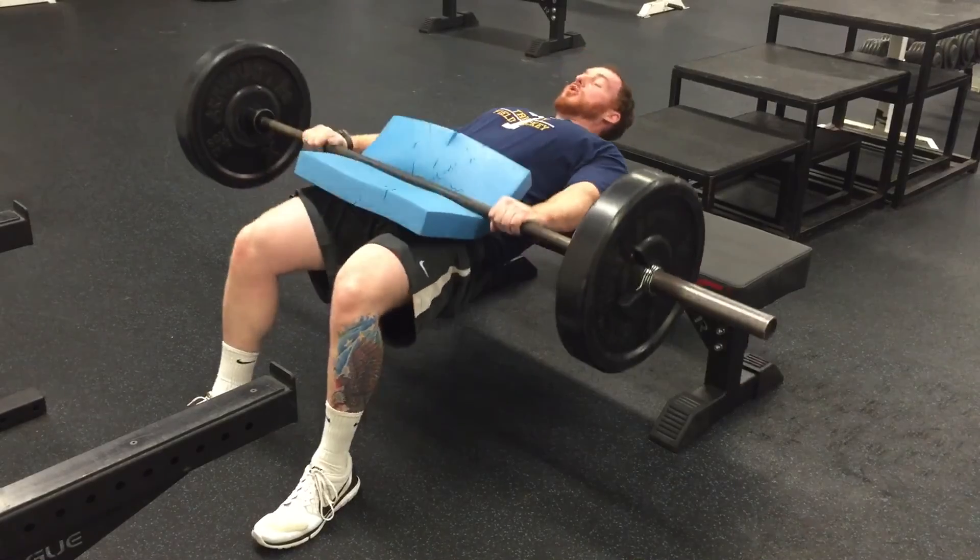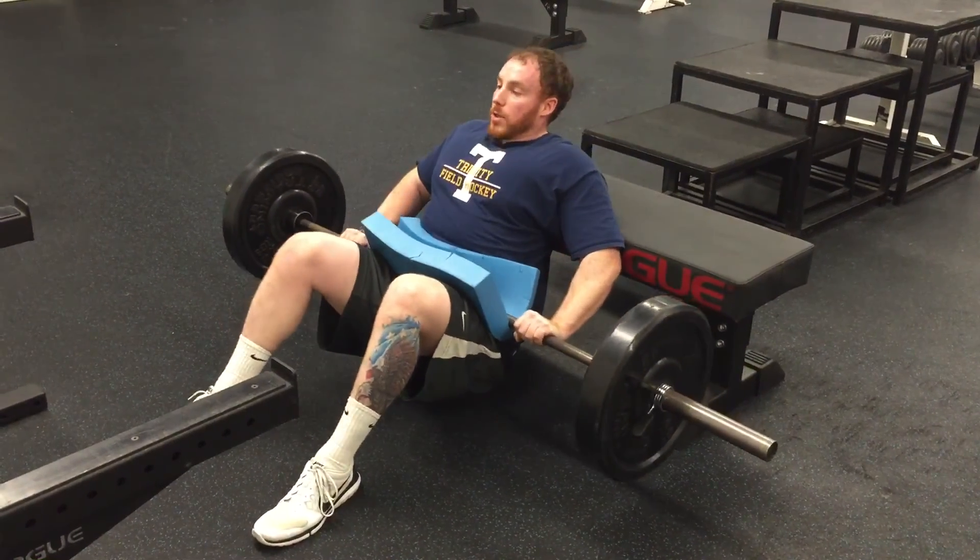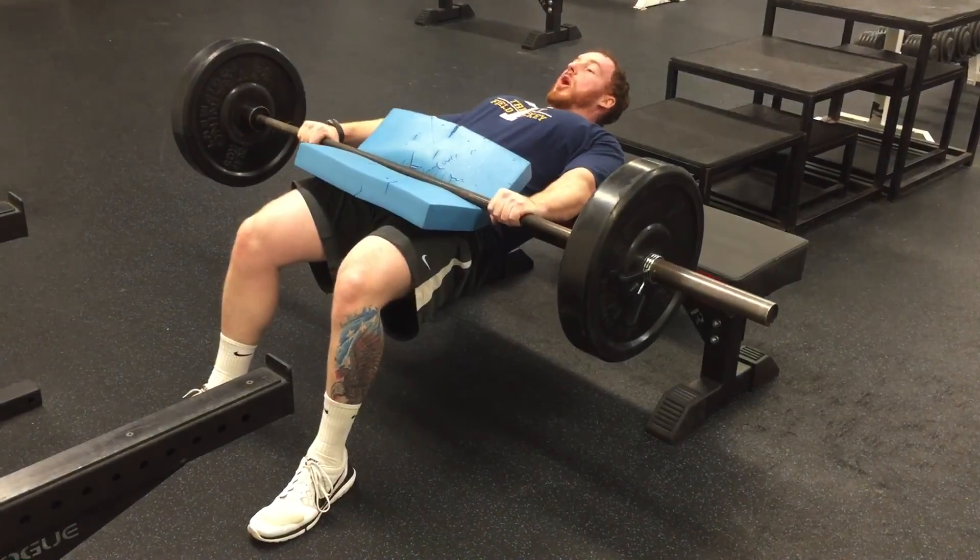From there, I thrust straight up, driving through my heels, squeezing my butt and my glutes, and then returning back to the start position. I'm keeping my head neutral at all times.